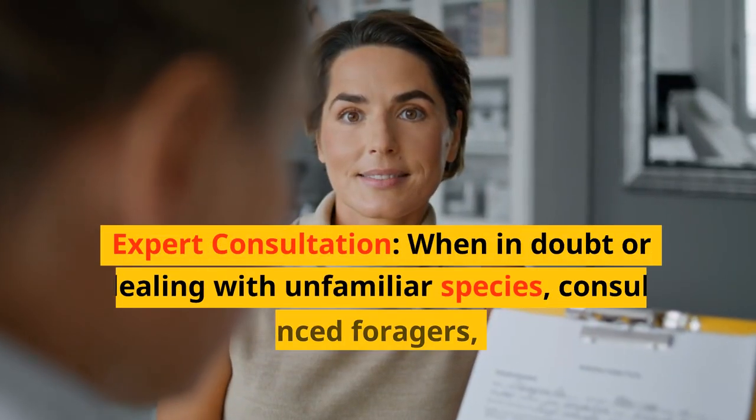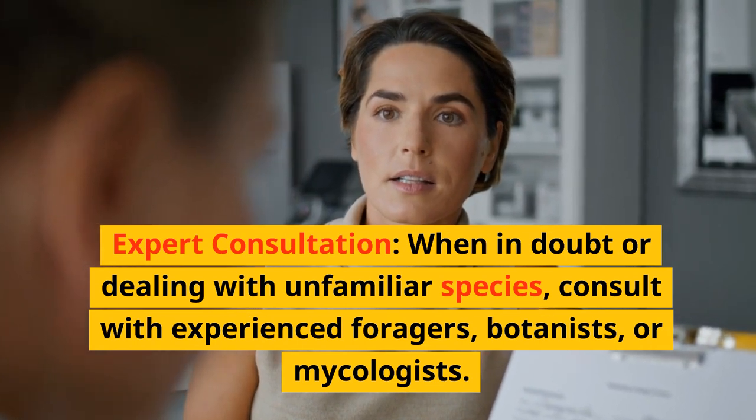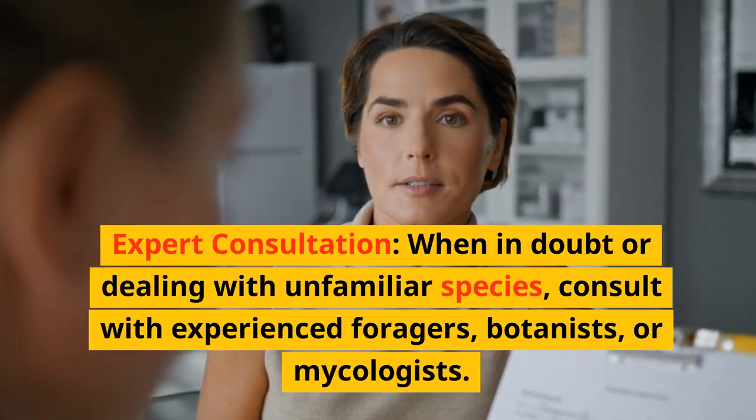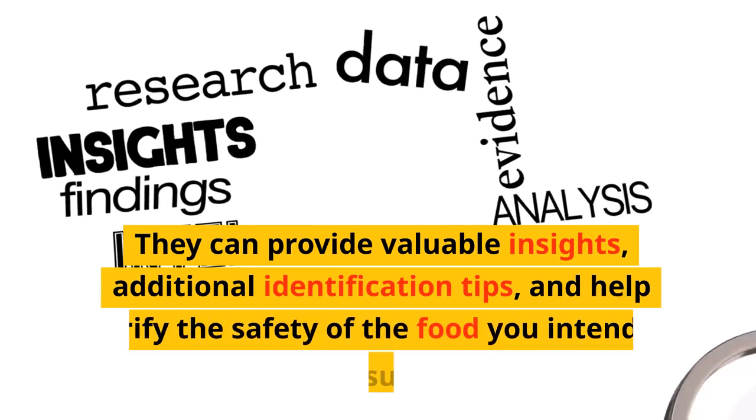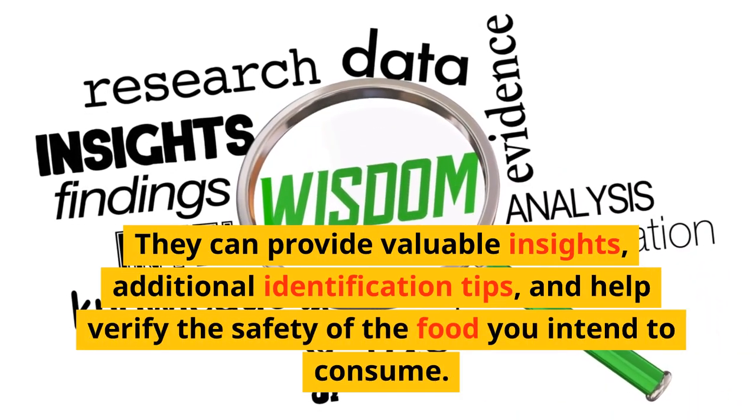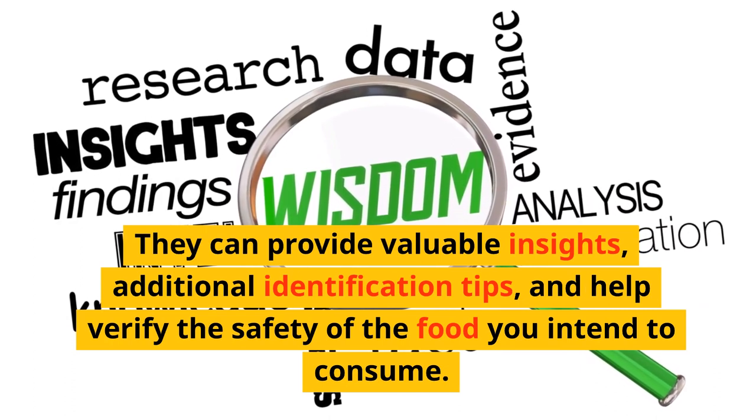Expert consultation: when in doubt or dealing with unfamiliar species, consult with experienced foragers, botanists, or mycologists. They can provide valuable insights, additional identification tips, and help verify the safety of the food you intend to consume.